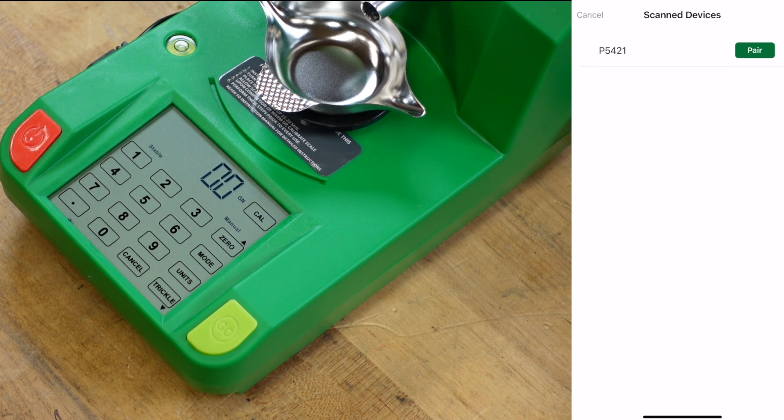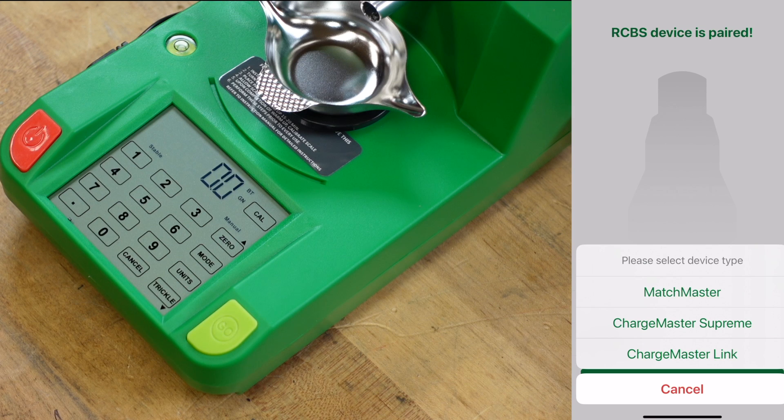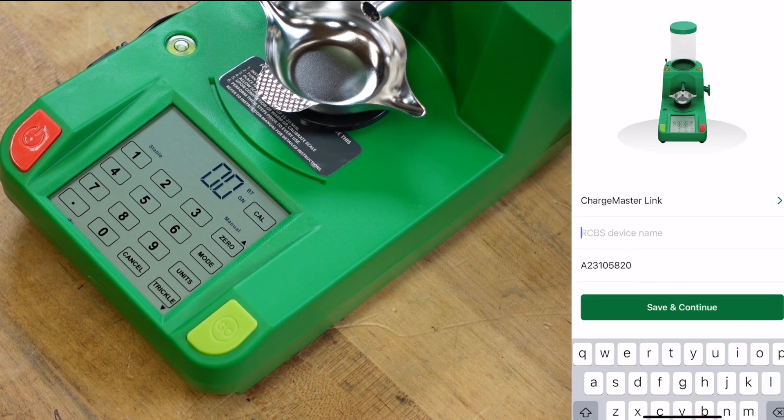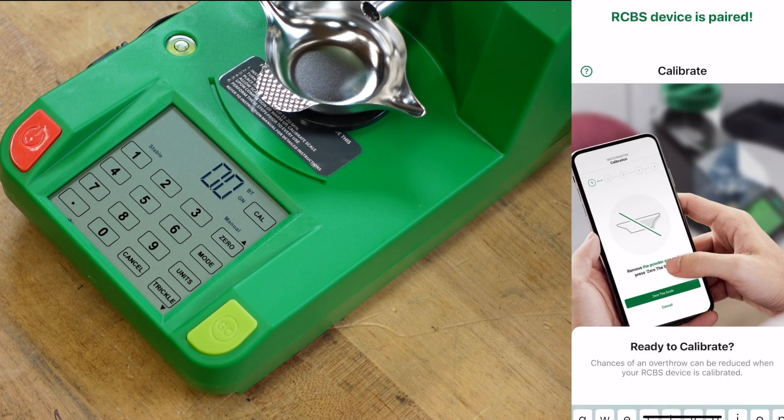Within the mode setting, if you have more than one unit, you can find out which number is which — in that case I'd recommend putting a little piece of tape on your unit so you know which unit is what number when you need to pair, unpair, or change charge weights. We're going to go ahead and pair. Device is paired. We have to tell it whether it's a Matchmaster, Supreme, or Link — it's a Link — and we have to name it. I'll give it a funny name; if you understand why I named it like this, let me know in the comments.